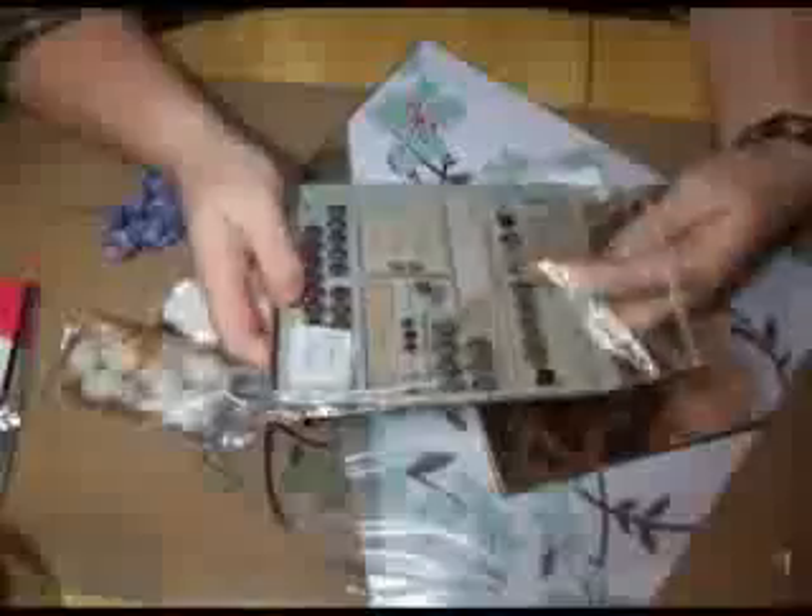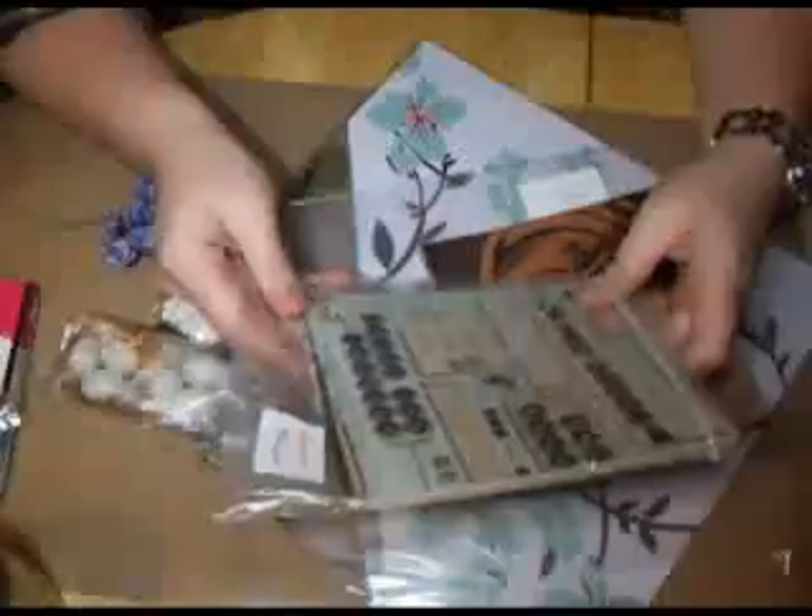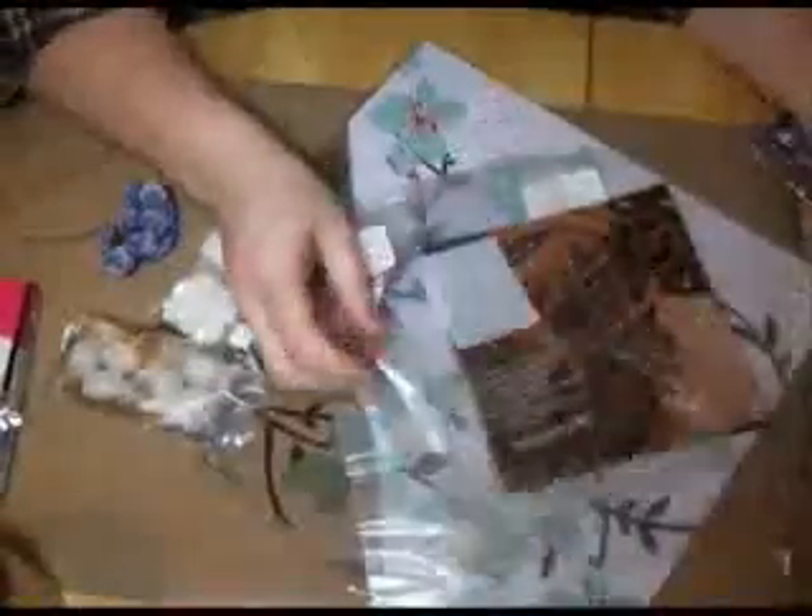Hi everybody, it's Rebecca here. Just thought I'd share with you some of the things I've been buying recently on eBay, local shops, Etsy, and charity shops.